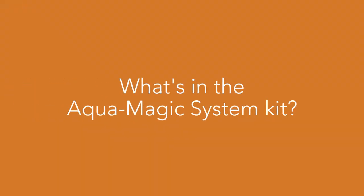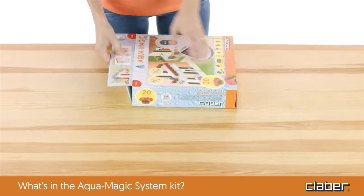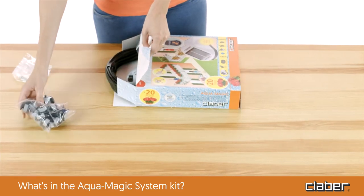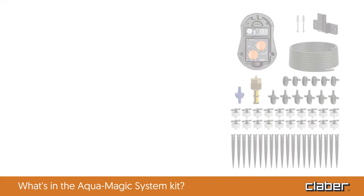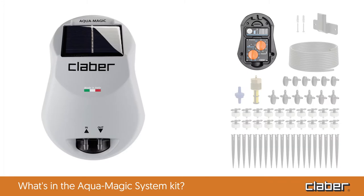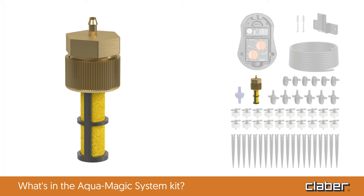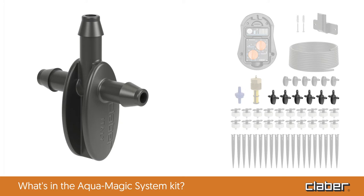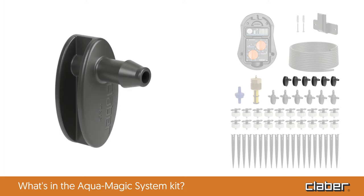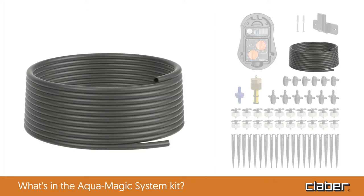The AquaMagic system kit contains everything you need to set up your drip irrigation system right away: one AquaMagic timer with photovoltaic panel and water pump; one wall bracket complete with screws and plugs; one quarter-inch filter; one non-return valve; six quarter-inch tees; six end-of-line plugs; 20 drippers; 20 stakes; and 20 meters of quarter-inch feeding hose.